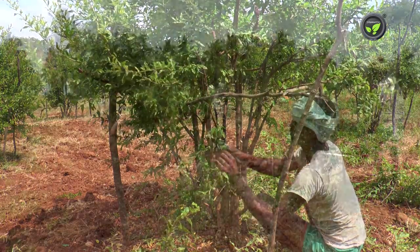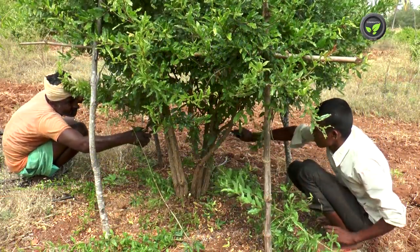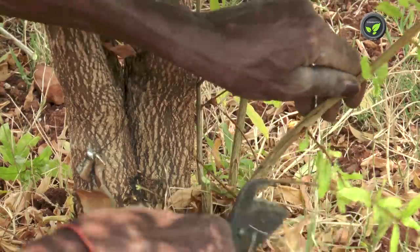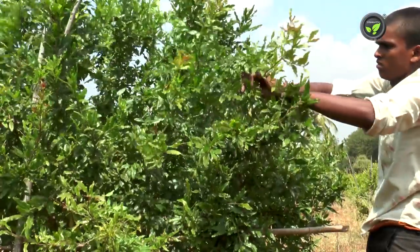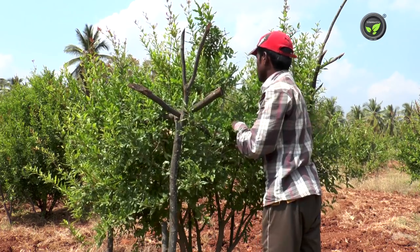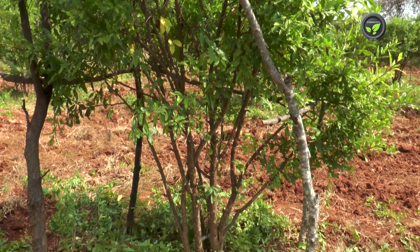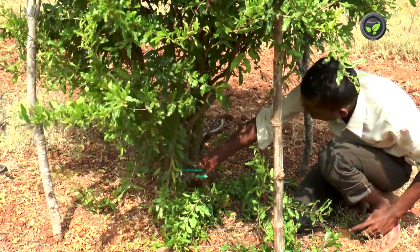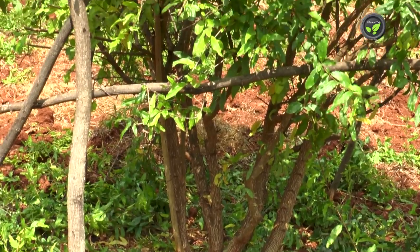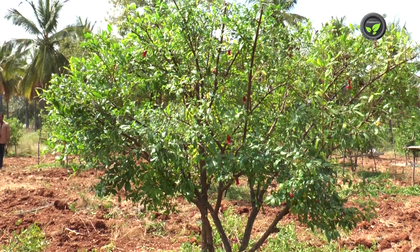Pruning is an important task to be attended by experienced workers. Remove disease-affected, dried, weak, and closely grown shoots on the plant. Water shoots, which grow straight without flowering, should be cut off at the bottom. Mature, thicker stems bear bigger fruits of better quality — prune them retaining 1 foot length so that they flower in the leaf axils. Approximately 25-50% of the canopy is removed in this pruning process. Cut off all shoots bending towards the ground. This thinning of the canopy improves plant health and helps regulate the crop. Pruning is done so that all shoots and stems in the inner canopy receive sufficient sunlight and ventilation.